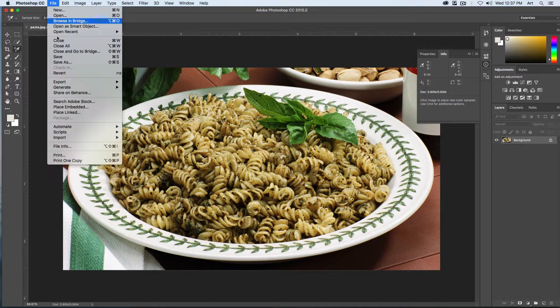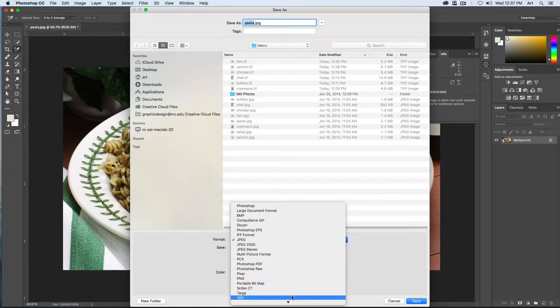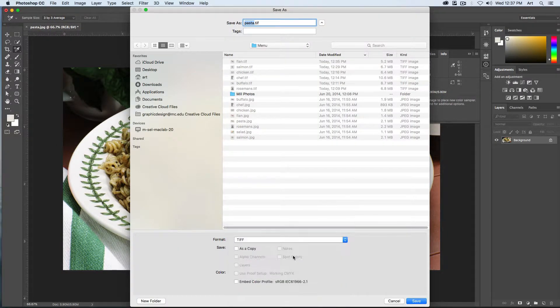We can save this one — File, Save As, as a TIFF. Close it out and go on to the next ones.